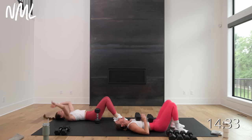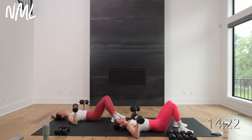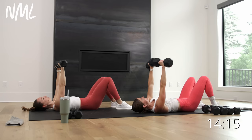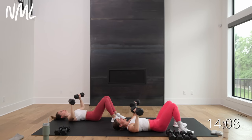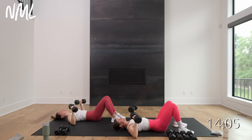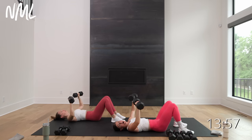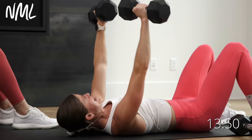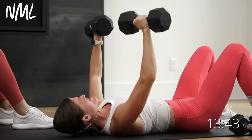Let's do it again. Chest press — this time we go down on a two count, up on a one count. Both dumbbells are moving for 40 seconds. In three, two, let's go. Up on one, take it down, two, up on one, lower. Elbows drop to about 45 degrees — like how you do push-ups. Final five, four, three, two, one.